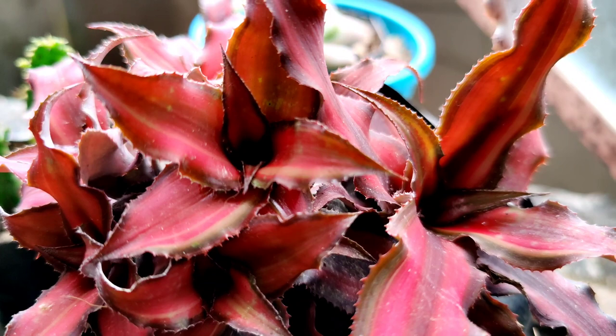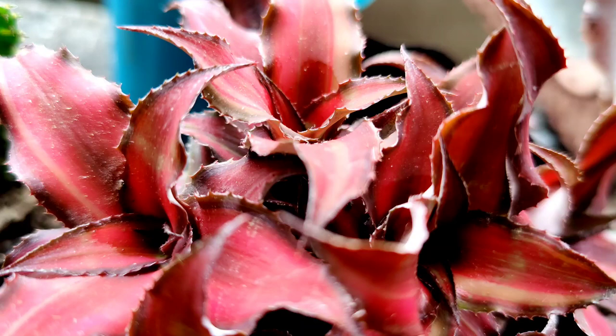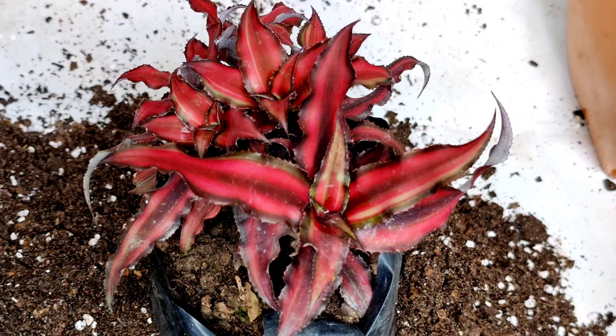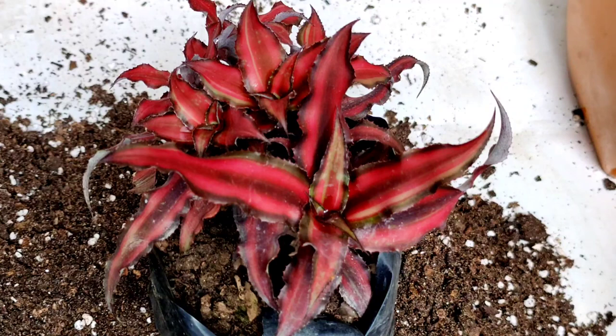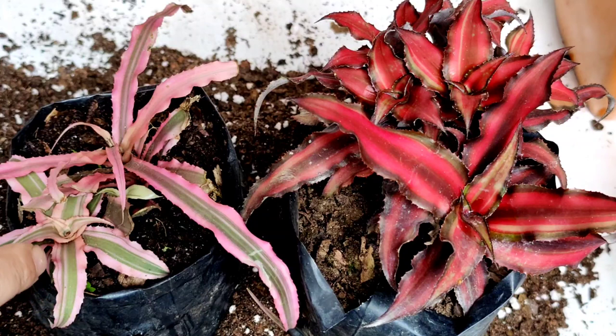Hello friends, welcome to HR Garden. Today I am going to show you how to propagate earth star or cryptanthus plant. This is also known as terrestrial bromeliad. This is a very interesting plant — once it produces the flower, the mother plant dies. The flowers are so tiny that sometimes it blooms unnoticed, but before the mother plant dies it produces lots of baby plants from which we can get new plants.